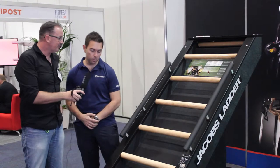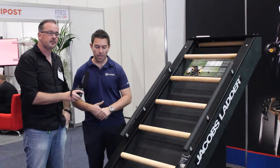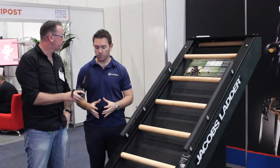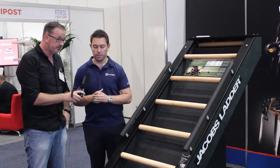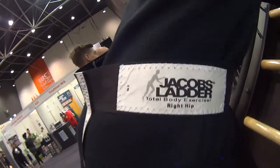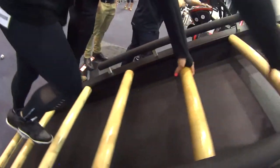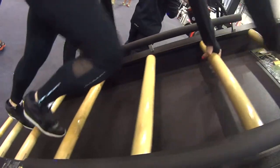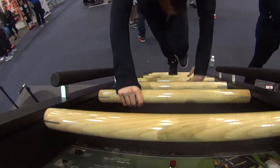So Jacob's Ladder — we've been distributing Jacob's Ladder for about seven years in Australia now. The beauty of it is that what a lot of people don't realise, it was originally designed as a rehabilitation tool. A lot of questions we get is about the angle: can we adjust the angle? Not at all. The very specific reason it is set to a 40-degree angle is there's no hip flexion and therefore no stress to the lower back.